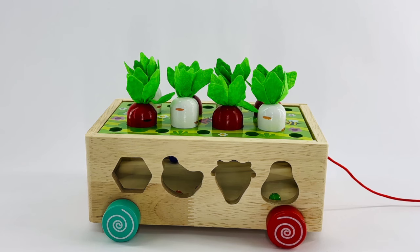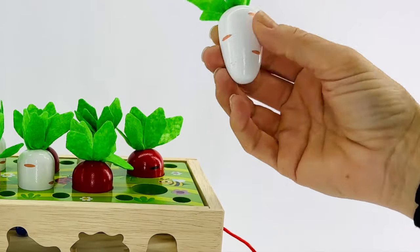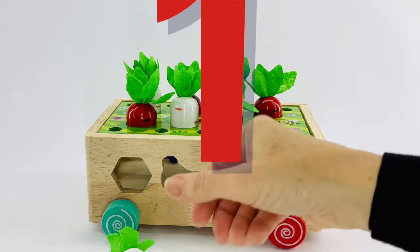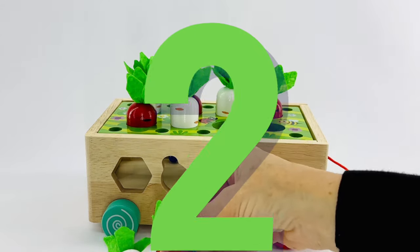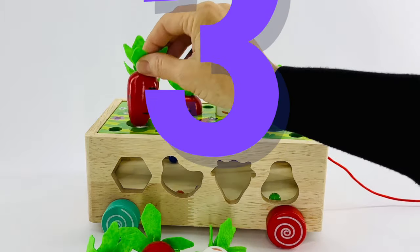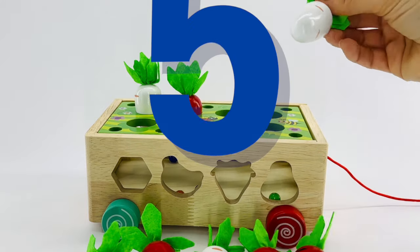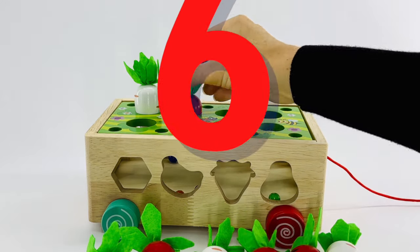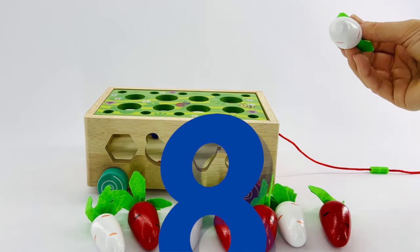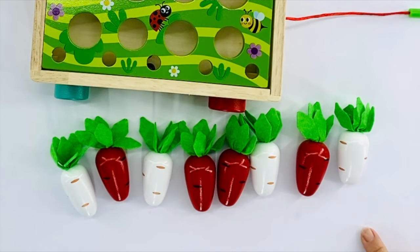Why don't we count our vegetables that grew? These are carrots. Let's count them as we pick them. One. Two. Three. Four. Five. Six. Seven. And eight. Eight carrots. Do you know how to count to eight in Spanish?